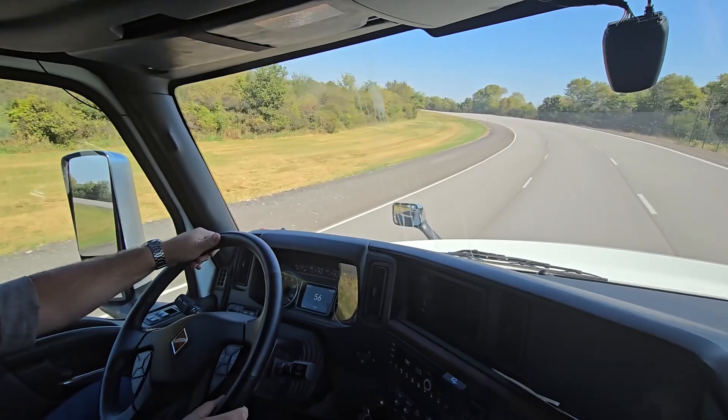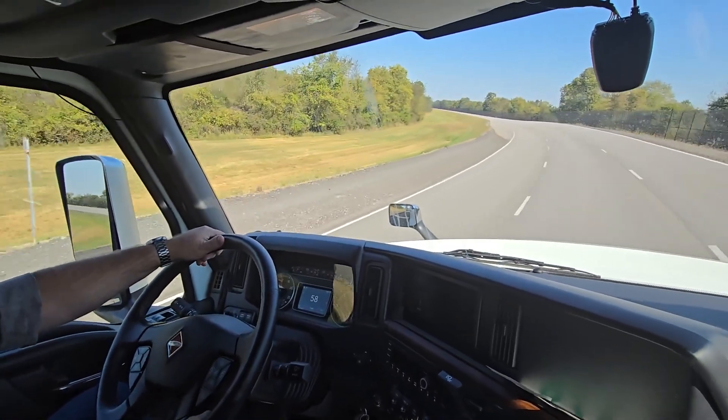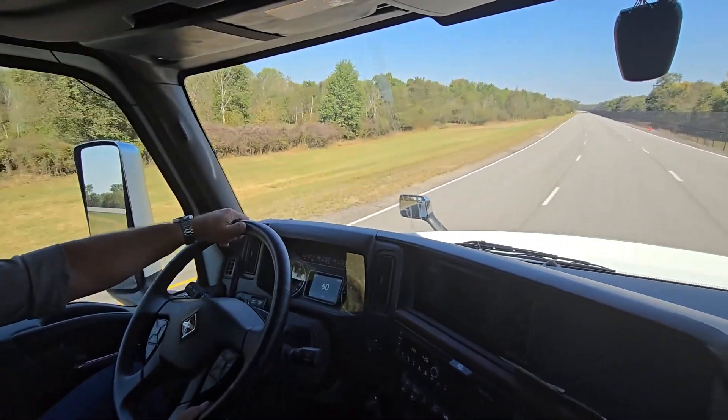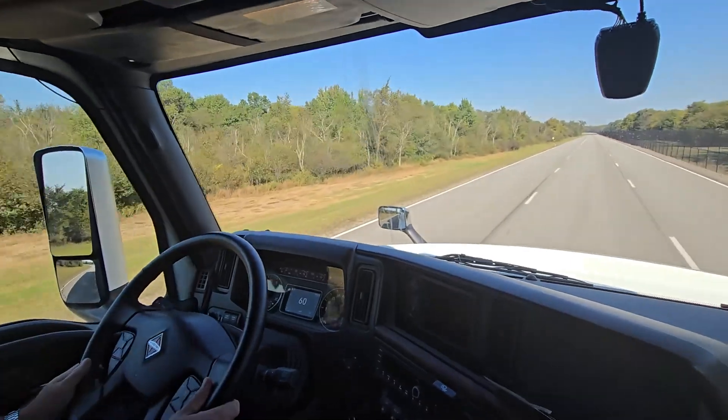Oh, there we go. So it'll hold it here. If you were to go up to 70, it'll probably go into overdrive at about 70. But here at the track, we want you to stay at about 60 or 65 — just do what you feel comfortable with. Go ahead and get comfortable with the truck.